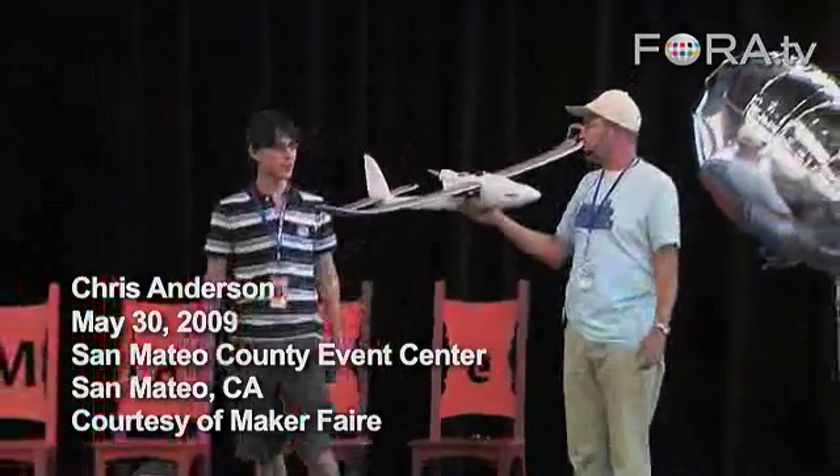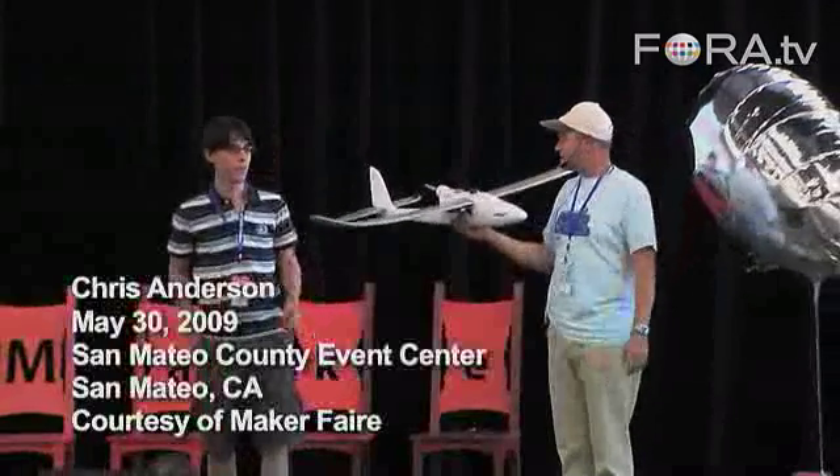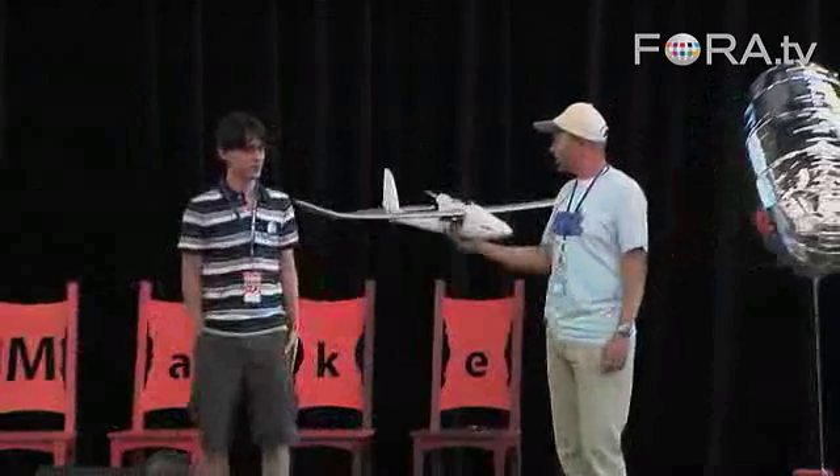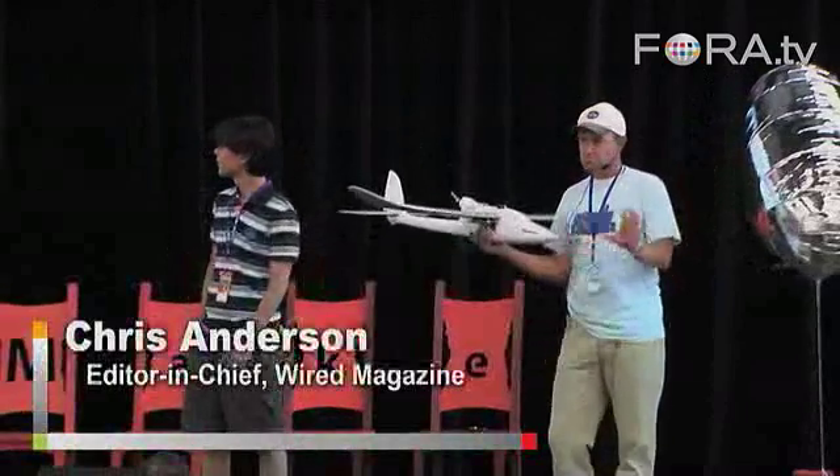This is a really cheap radio-controlled plane called an Easy Star. You can buy it for about $60. It's a great plane to fly — easy to learn and very hard to crash. So that's the RC plane we're working with.